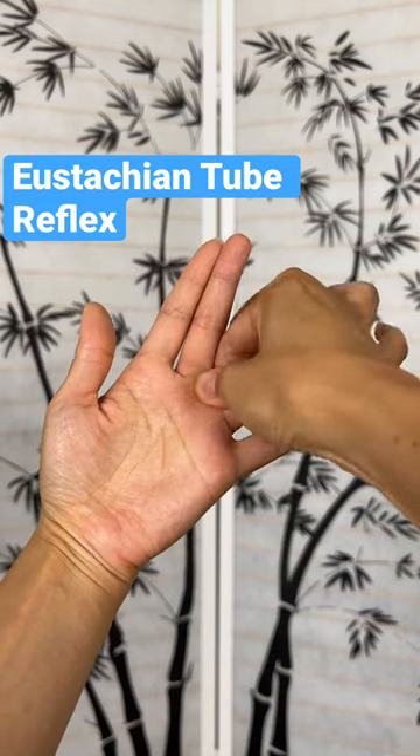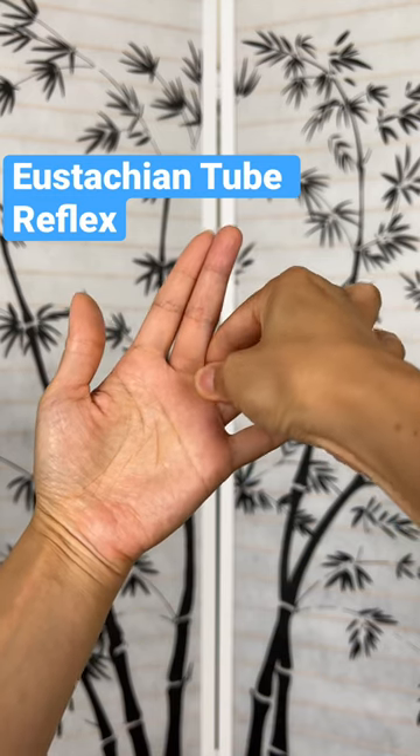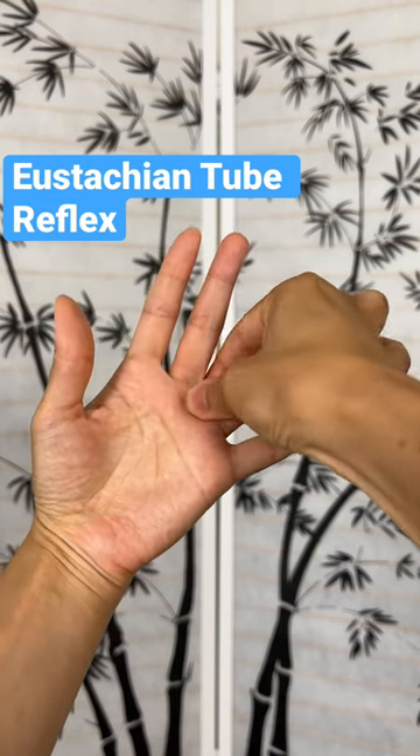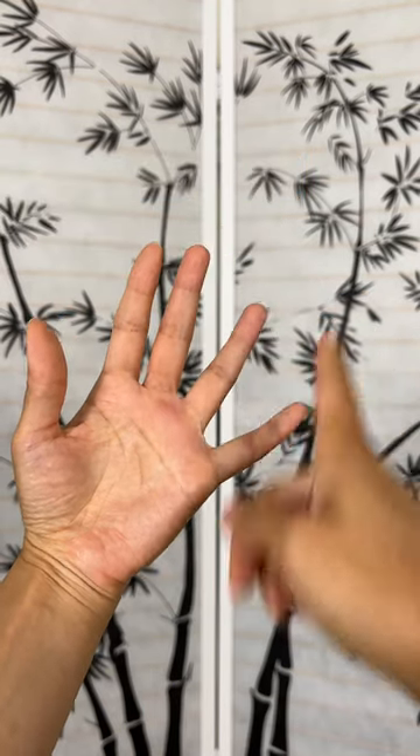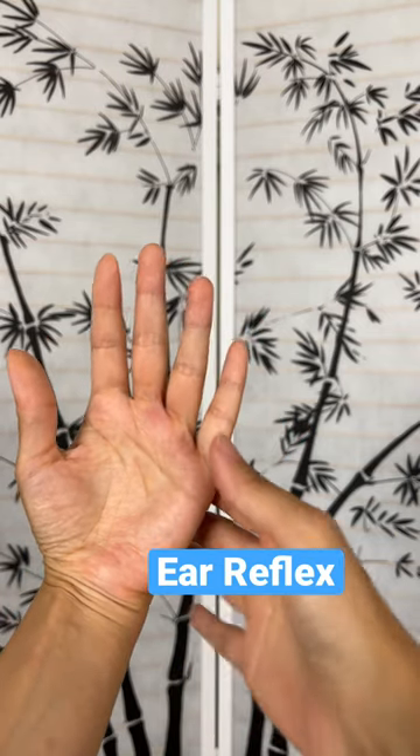It might hurt a little bit. You're just going to breathe out any heaviness, any blocked energy. So this is reflexology for the eustachian tube in your ear. And the other point is reflexology for your ear.